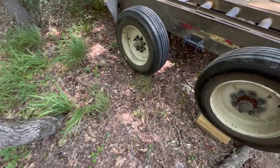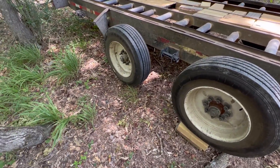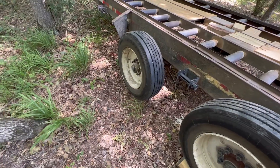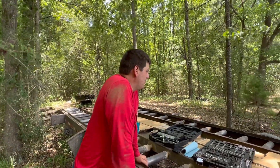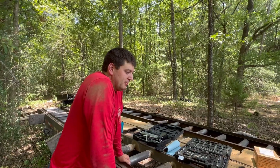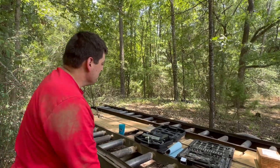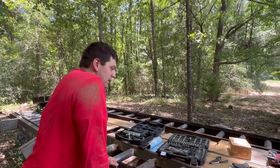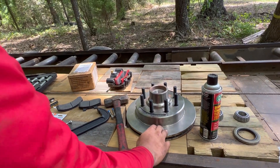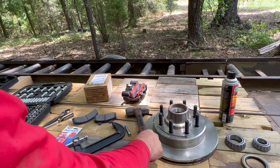I'm going to try to take you along on this journey here and show you the process of changing the rotor, caliper, and putting all new bearings and seals in. It's very hot but I'm in the shade and a breeze is blowing. I've got a new rotor right here, I've got bearings to put in, a seal, and a sledgehammer to knock the seal in.